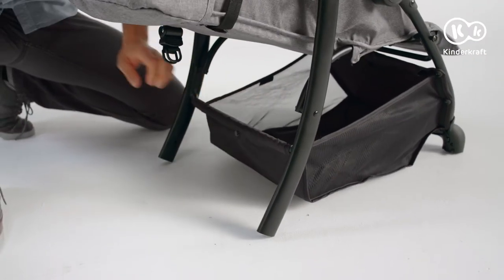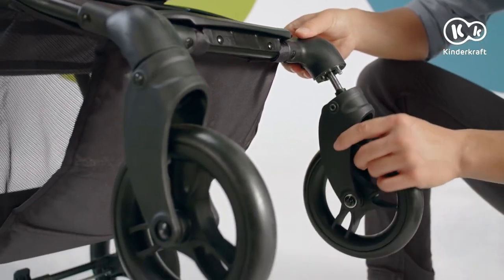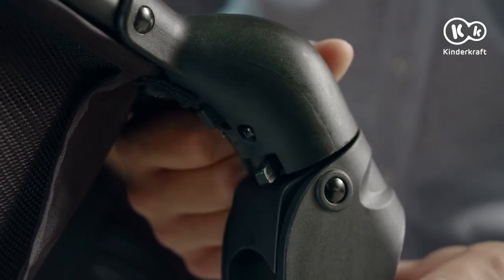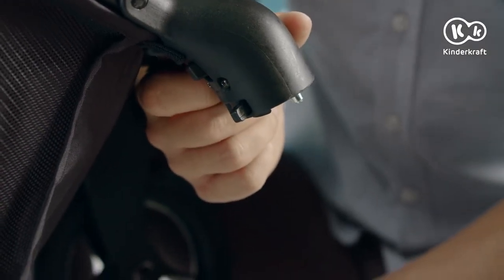Time for the front wheels. Insert the wheel assemblies into the sockets until you hear a locking sound. Before the first ride, make sure that all wheels are correctly assembled. To dismantle the wheels, press the button above the wheel and slide out the wheel assembly.